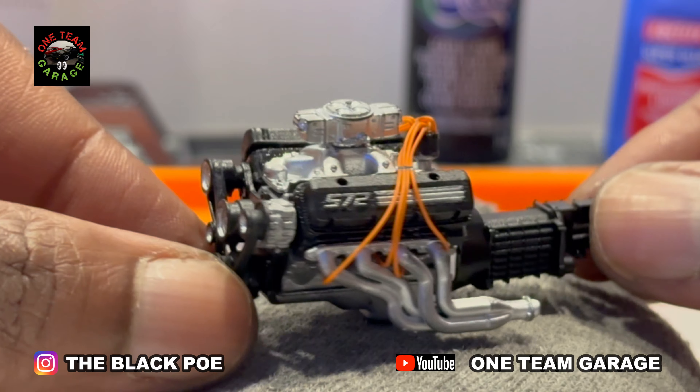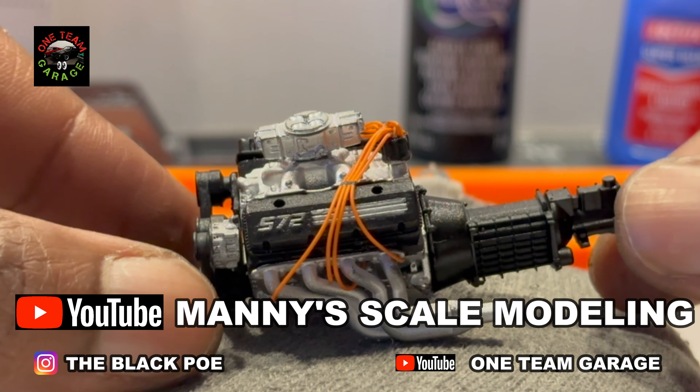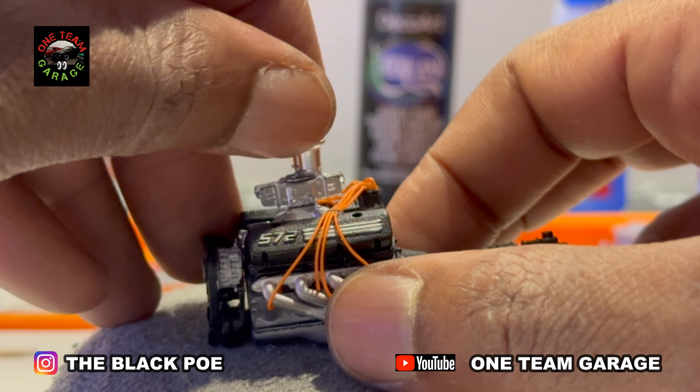Check out this transmission — it's by Manny and Manny Scale Modeling, another great creator of 3D parts. Now I'm getting my velocity stacks on here.